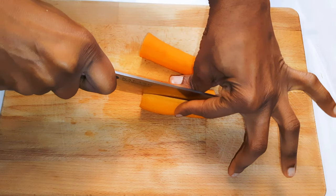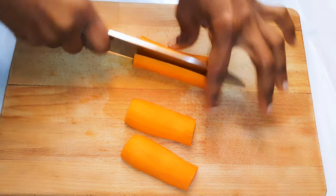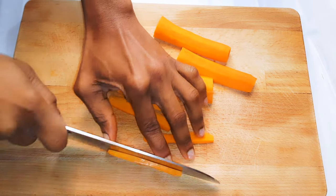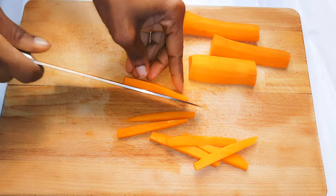Next, if I want to serve kids some carrots, this is how I cut them. It is easier to munch on. Basically, if you want carrots for a snack, which is healthier, it's better to cut them this way.